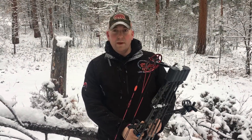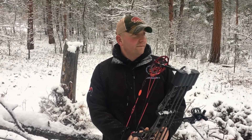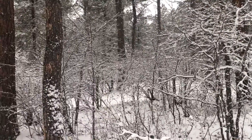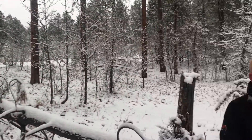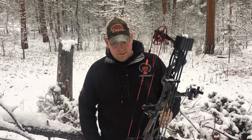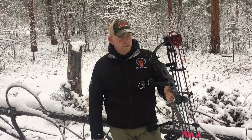Hey guys, it's Abelman with APA. Christine and I are out in the hills doing a little PT, a little preseason conditioning, looking at some scouting, some different areas. I figured since I had my bow with me — getting used to carrying it out in the woods — I wanted to stop and talk about a few of the features.